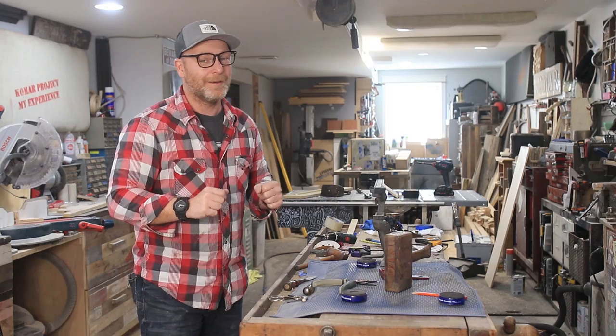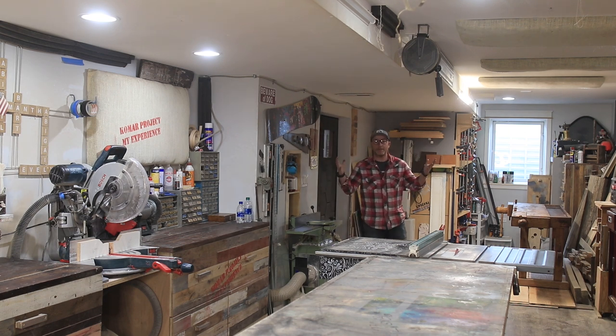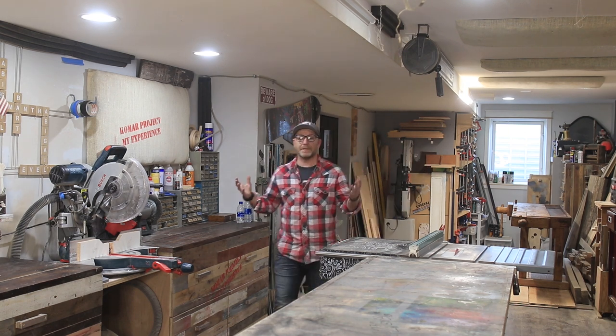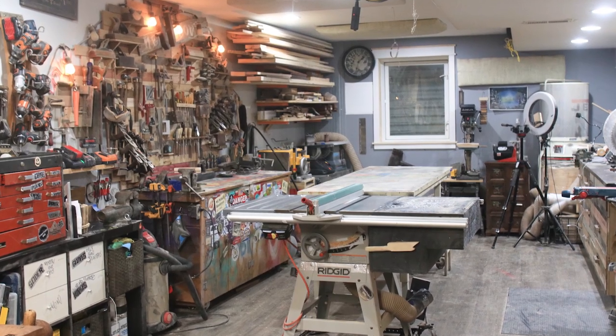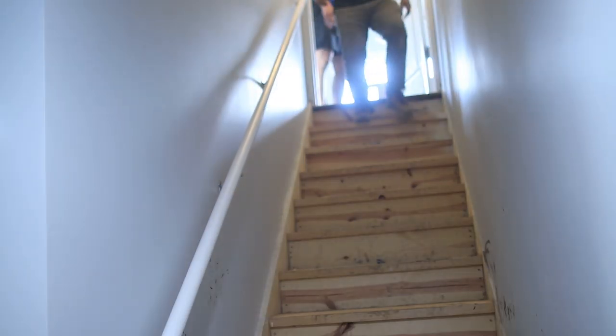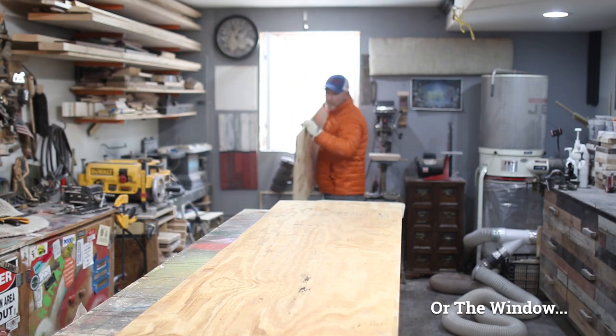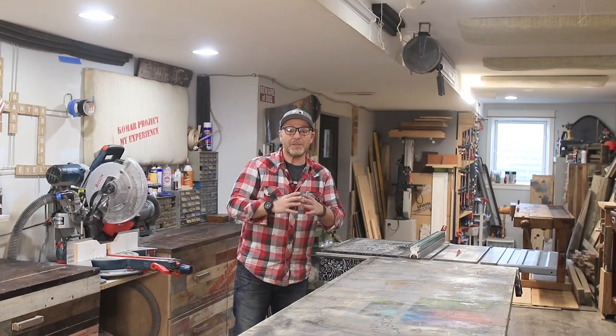The shop looks a little different now and the arrangement is different. This is a basement shop, so everything has to come through the kitchen.